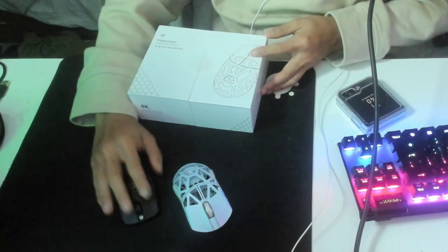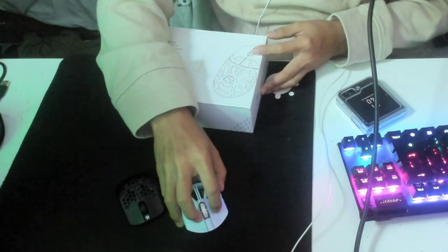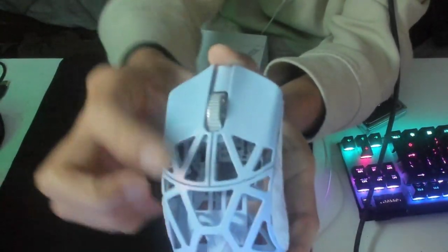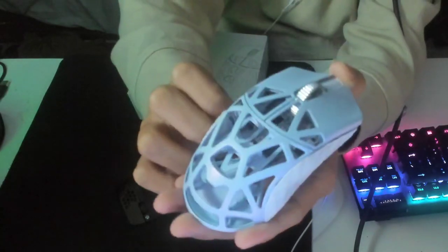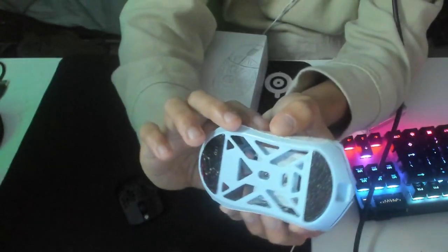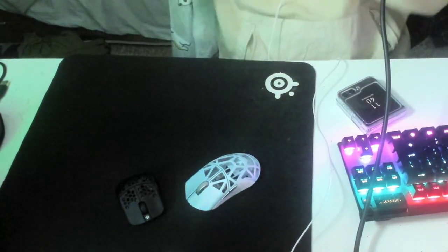Compared to the HSK, I do like the magnesium feel — it has a good texture to it. There's a little cat on the left click and paws on the right click. The mouse has holes everywhere and can go up to 8K Hz — I think I already mentioned that.